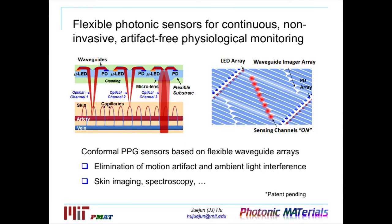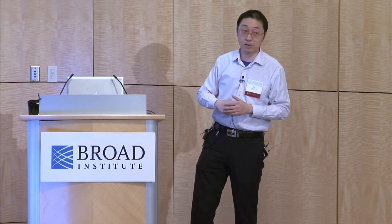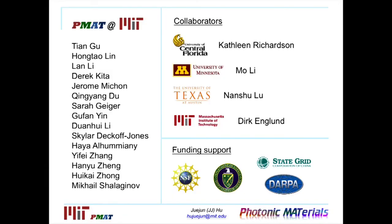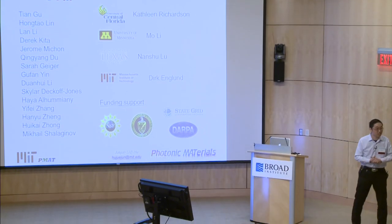This product is not available yet because this is still ongoing research, but we believe that upon completion of this project we'll be able to move a step closer to the holy grail of continuous, non-invasive, and artifact-free physiological sensors. With that, I want to conclude my talk and thank all the group members and collaborators who enabled this research, as well as the funding agencies for supporting the research. Thank you.